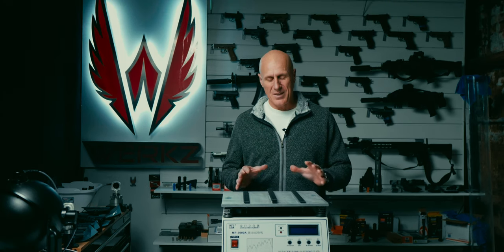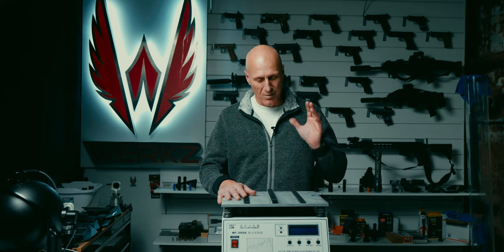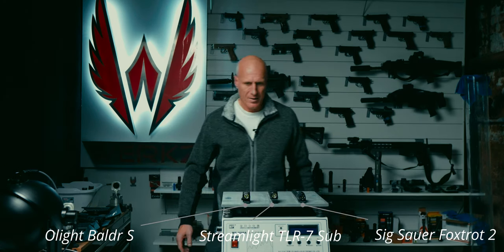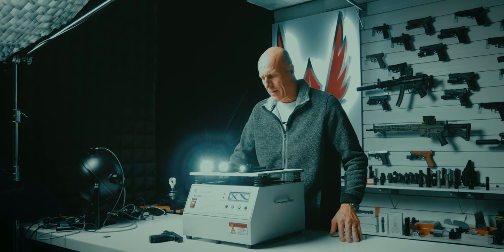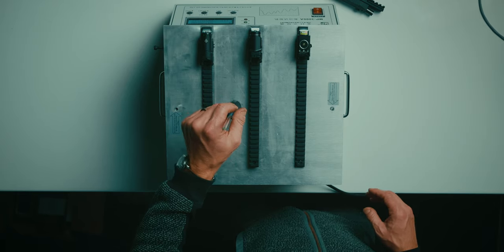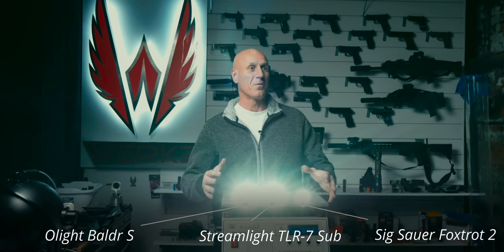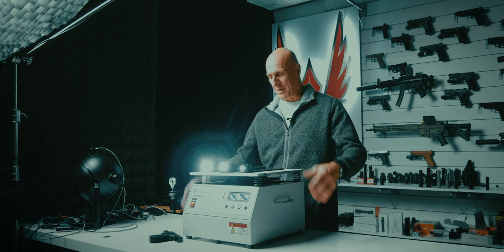I'm not going to do full destructive testing, but I do want to see if these lights will hold up under our pretty violent vibration tester and do some drop testing as well. Last time I used this, it would go for a while and then hit some sort of harmonic where everything just started bouncing and moving.